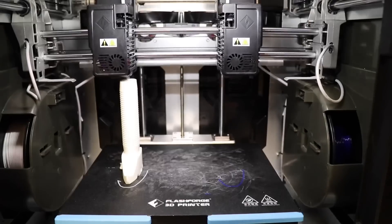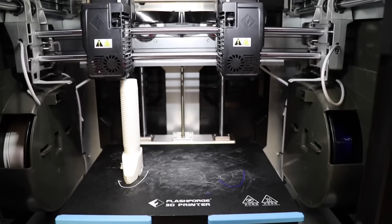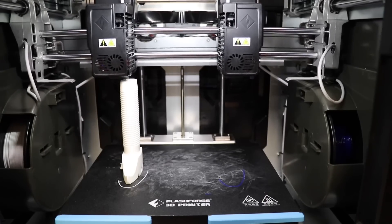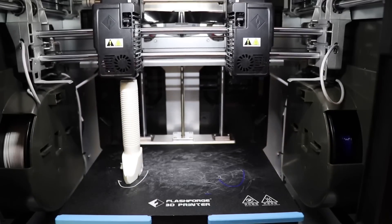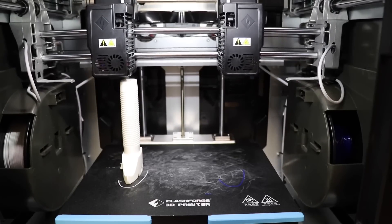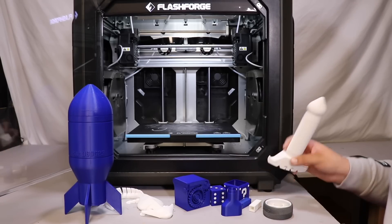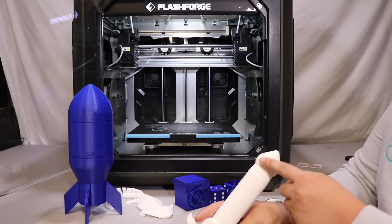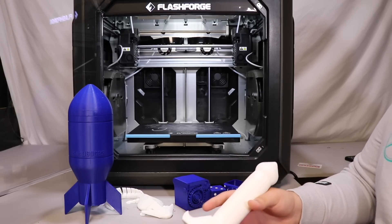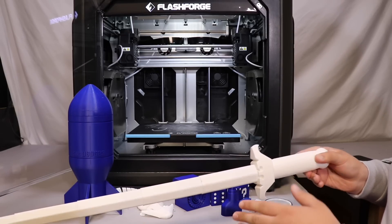I did have a duplicate print going, but it failed, so I turned off the filament feeding to the right side and just the left side finished. Starting off with our first model, we have the sword. It was printed pretty nicely. As you can see in the back there is a pretty obvious z-seam, but other than that it printed really nicely and the tolerances came out perfectly.